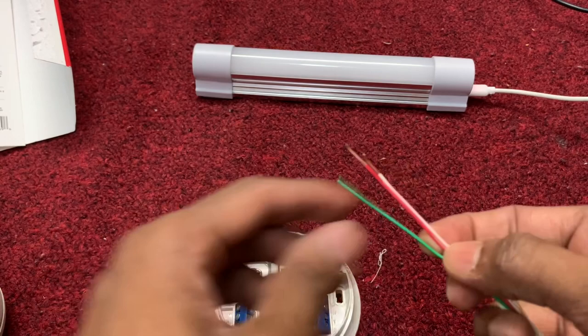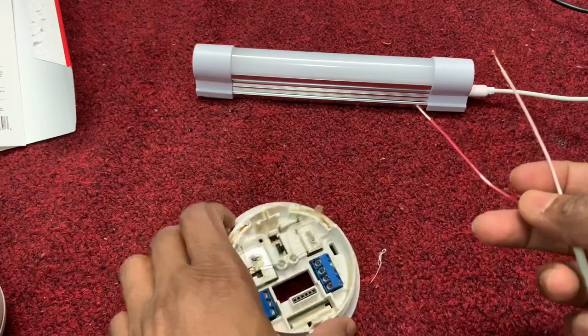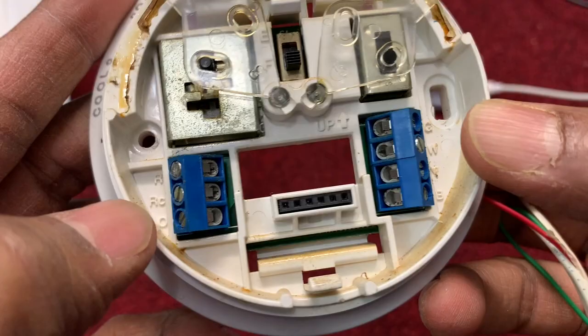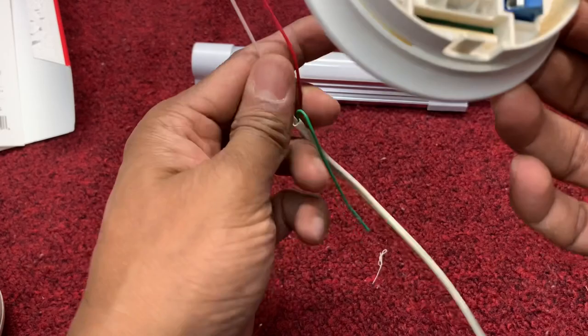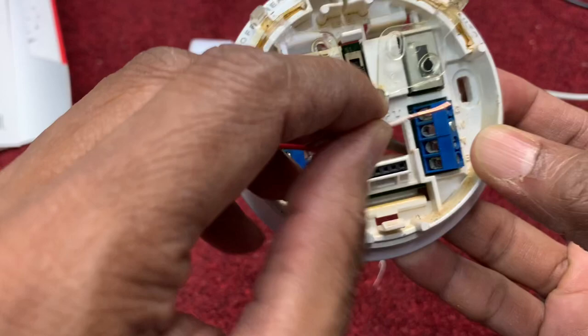This is the thermostat wire. You see three pieces. The green one — just keep it away. Take the two remaining: one is red and one is white. Look over here — you see the W on the right side. W means white, so white goes on the right side. And on the left side you see the R, which is red. Just two connections — keep the green away.